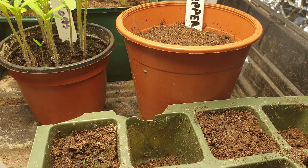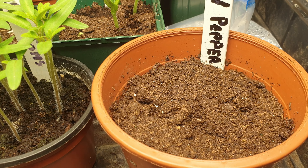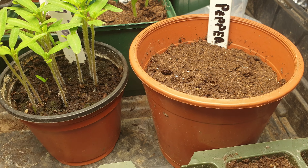It's all started to work. Just hoping that these peppers are going to come up. They look a little bit dry, I'll give them a little drink.